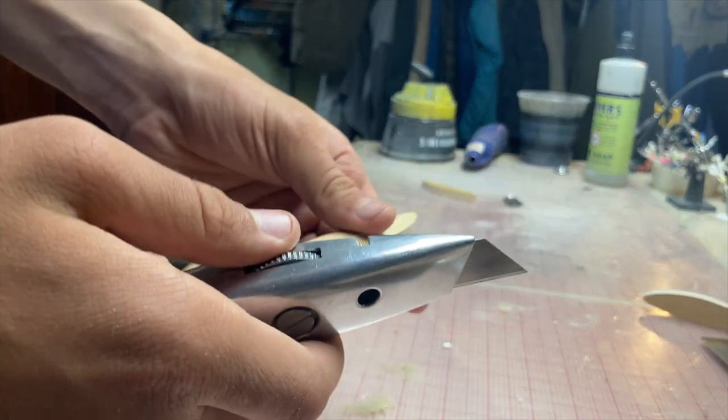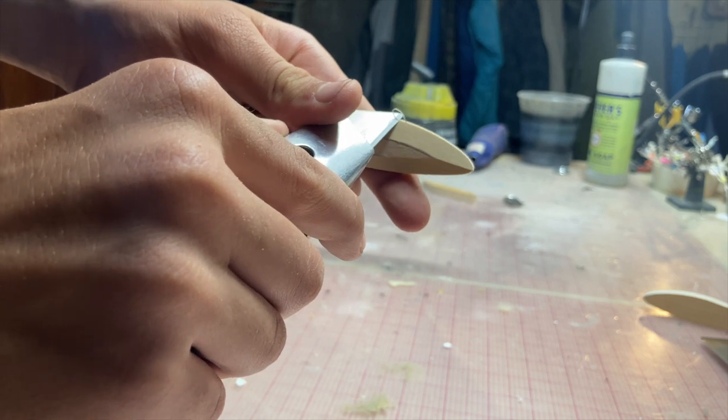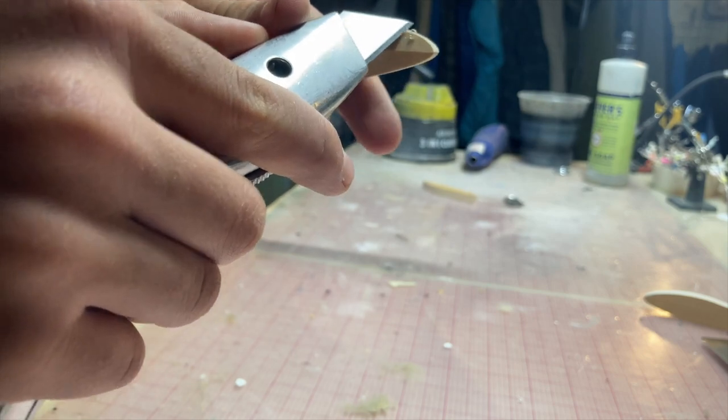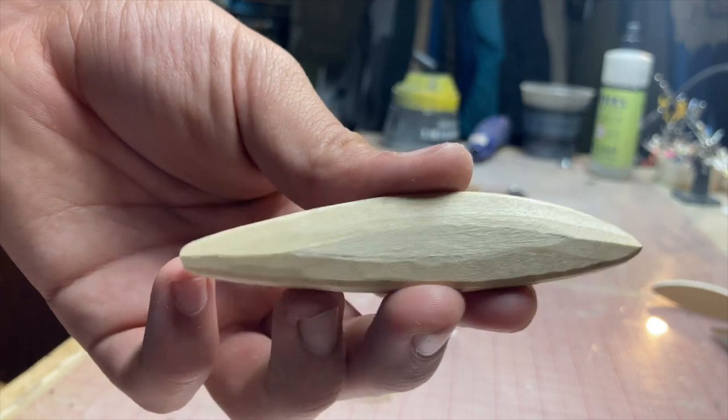I know it's bad, but I do like to cut the corners off of these just a little bit, just to make sanding a little easier. Just soften up that edge a little bit — nice and softened — and time for some sanding.